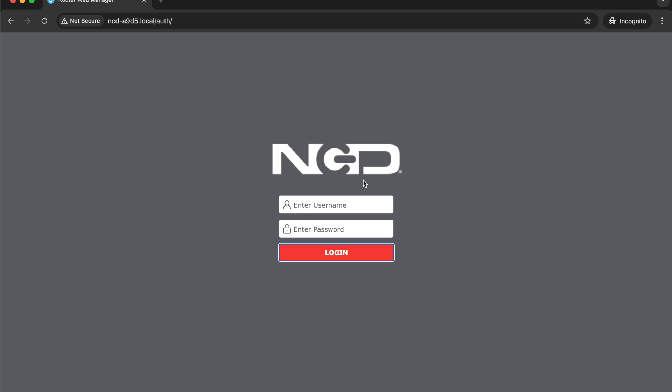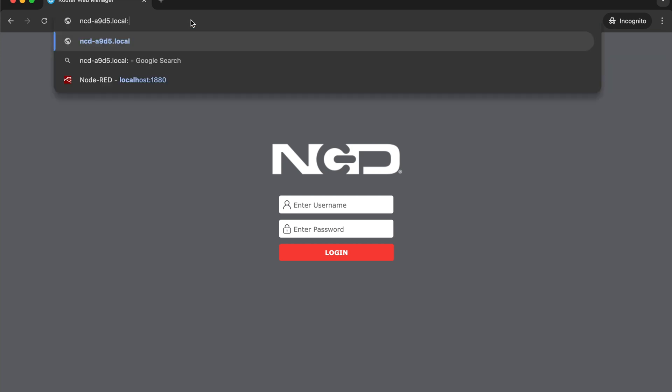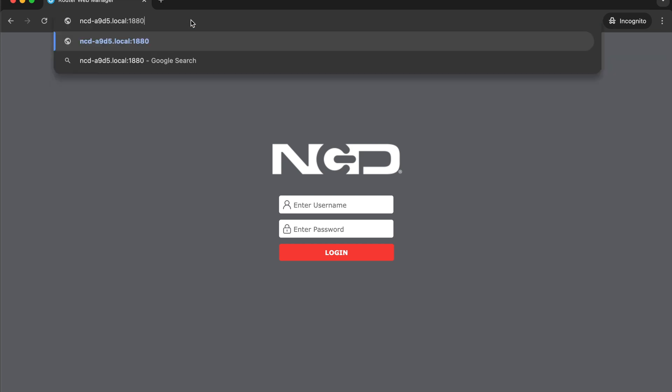This is where, once you log in, you'll be able to configure things on the network such as the Wi-Fi client so you can connect to an existing Wi-Fi network. You can configure the firewall. You can also configure the cellular settings for your gateway. We will be going to the Node-RED interface, which is just the dot-local address with a colon 1880 on the end.